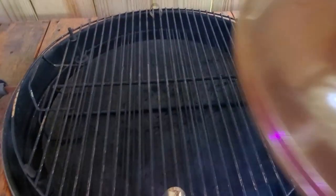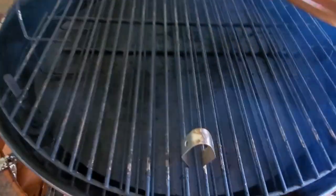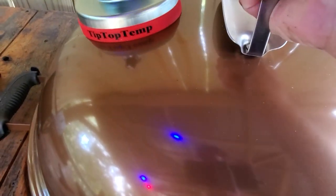Just to be sure that this Tip Top Temp is working correctly, I'm going to monitor it with the GrillEye Pro meat thermometer. I'm going to put a couple of probes on each side of the grill to see how well this thing maintains the temps.